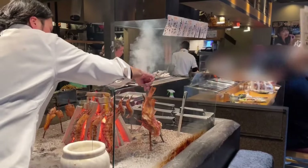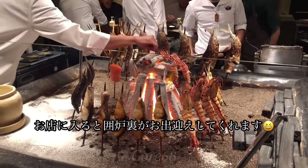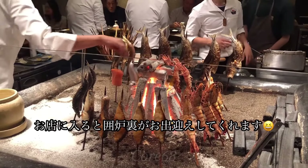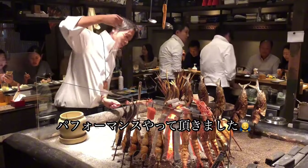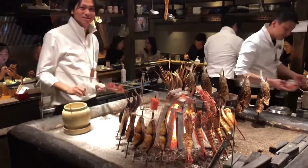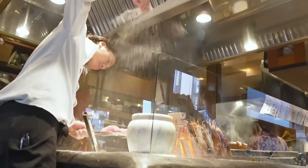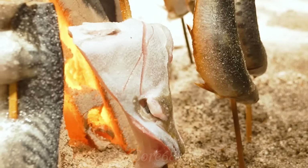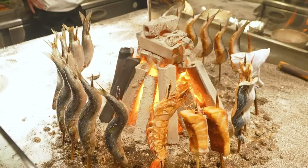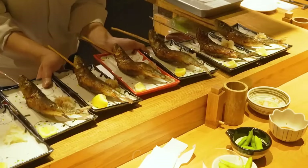In a rubatayaki restaurant, the atmosphere and presentation are as important as the quality of the food. Bar stalls are arranged in a horseshoe shape around the open kitchen so customers can see the ingredients and watch their meal being prepared. There are two types of rubata restaurants: some let you grill it yourself, while others have chefs grill it for you. Each method has its own characteristics for you to experience.